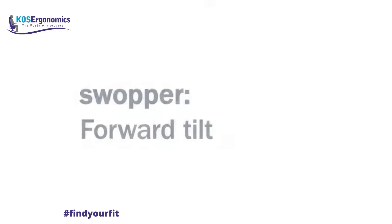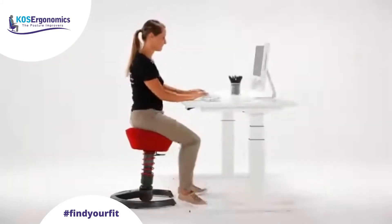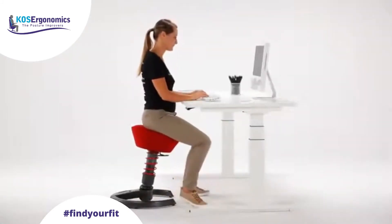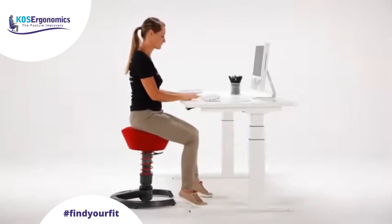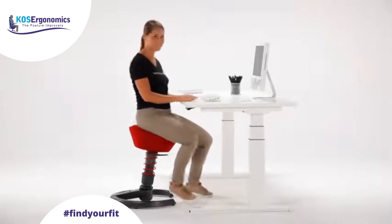The swapper tilts automatically towards your working surface when you tilt your pelvis slightly forwards. This tilting prevents you acquiring a hunchback and assuming a bad posture, and thus relieves your intervertebral discs.